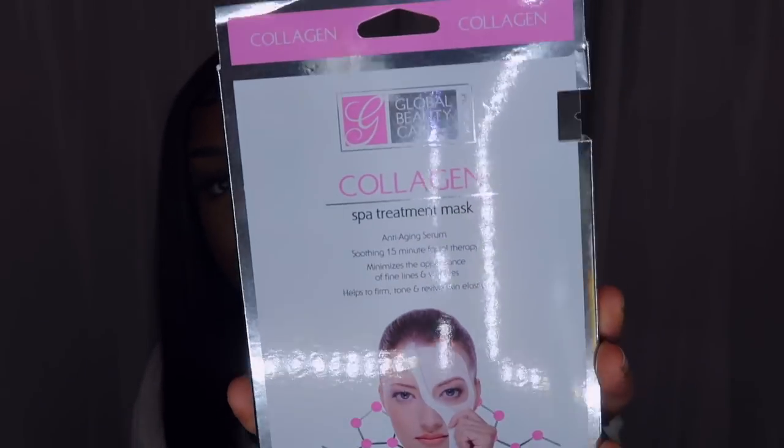I also got a Collagen Spa Treatment Mask — it's anti-aging, a soothing 15-minute facial therapy that minimizes the appearance of fine lines and wrinkles, and helps firm, tone, and revive skin elasticity. It comes with two facial masks in there for a dollar. I'm trying to stay looking young so we're gonna have to wait and see if this works.